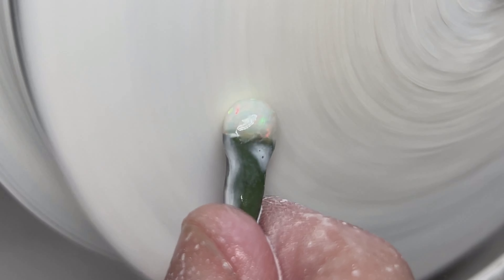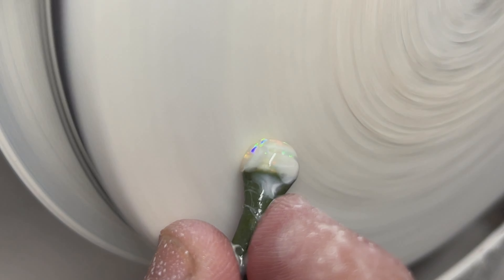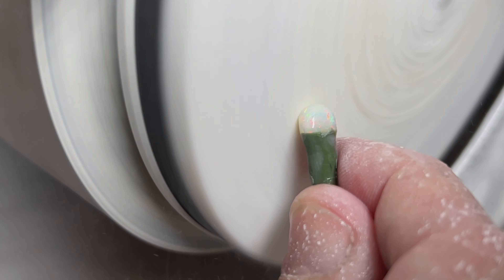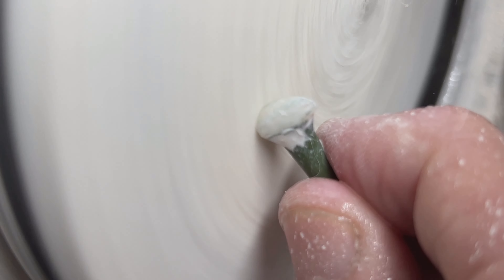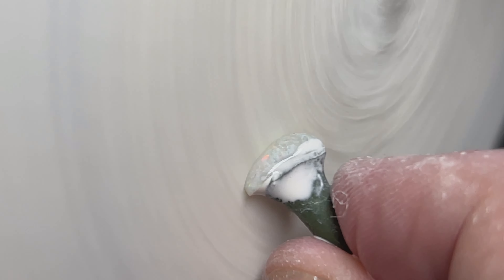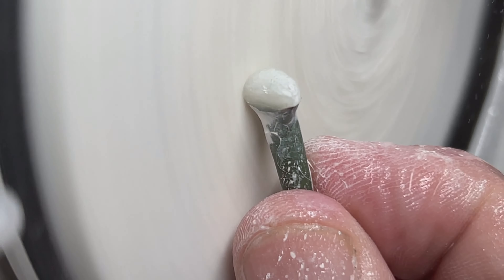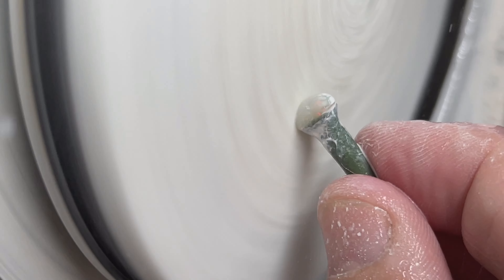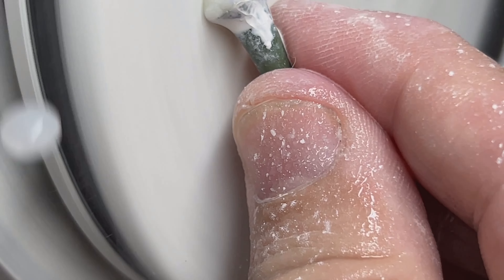Sharing our passion for opal cutting with you is about inspiring you to find your own spark of creativity and joy. Each cut, each polish, and each reveal tells a story of dedication and love for this mesmerizing gemstone. By sharing our knowledge, we invite others to join us on a journey of discovery and appreciation for the breathtaking beauty of opals, empowering you to explore your own artistic abilities. You're not just spectators — you're fellow adventurers in the wondrous world of opals.